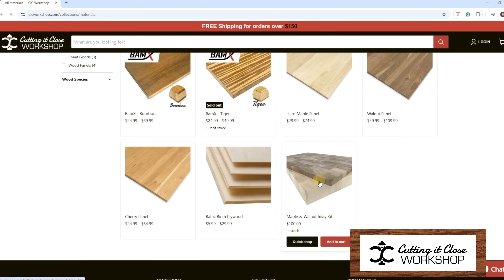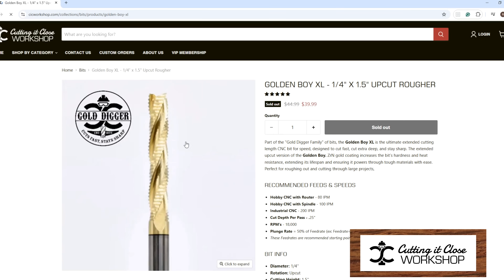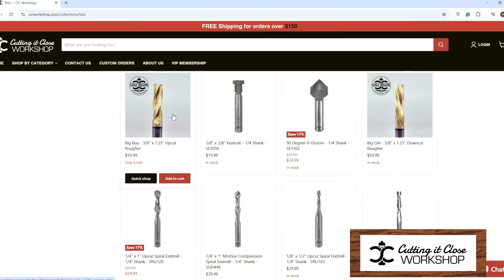If you're in need of bits and materials and want to support this channel, check out cicworkshop.com. Our goal is to simplify your CNC journey with high quality materials and premium bits. Thank you so much for your support.